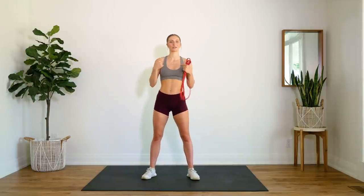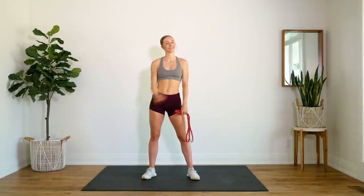All you need is your resistance band, a little bit of space, and I think that's it. Make sure that you can see your screen so you can follow along with me, and without further ado, let's get to it.